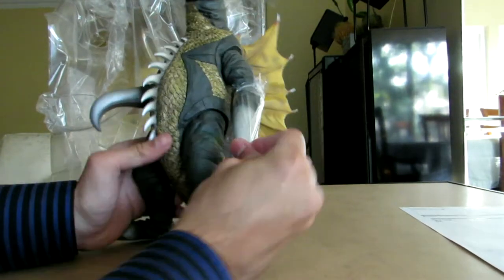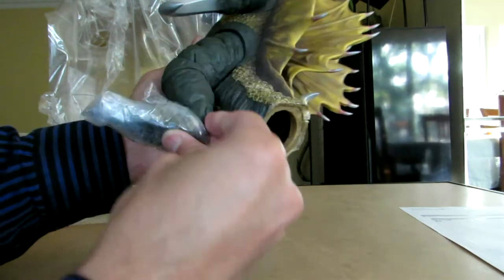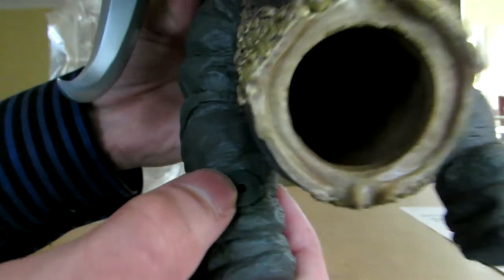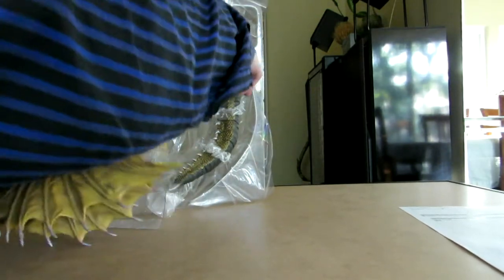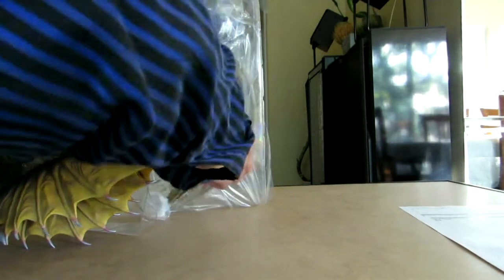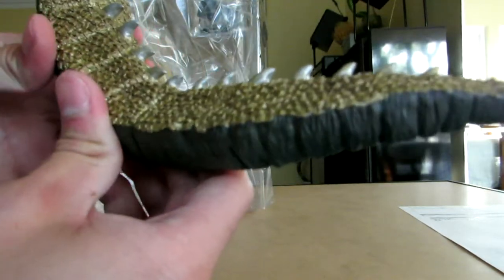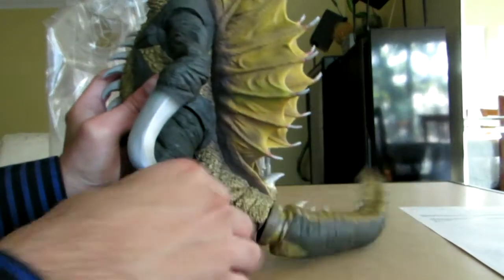That looks cool. That's a great looking figure right there. So, take off the tape on both the feet and on the arm as well. You can actually see right here, there's the hole to plug in the light-up feature for him. Let's take out his tail right now as well. That's his tail — looks good. The quality on it is real nice too. I love the way they detail the scales on there. You can actually feel basically each individual scale, so fantastic with that.